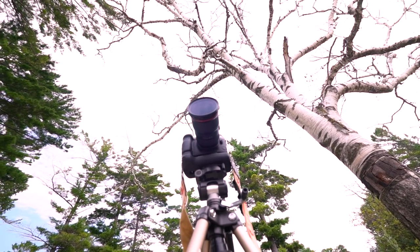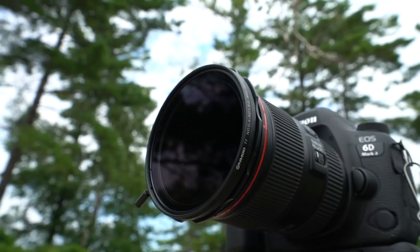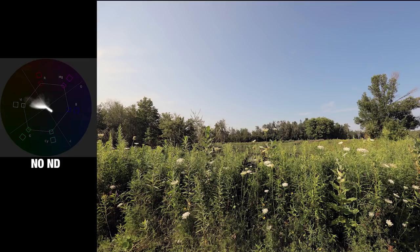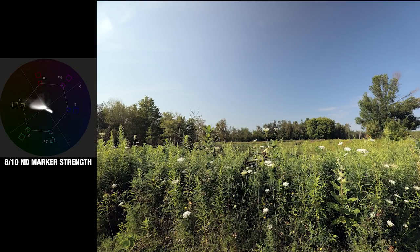Next up let's take a look at the color shifting, which depending on the variable ND filters you're using may have an impact on the images. On the vectorscope here, the white concentration in the middle will move further out of the circle towards the hue that's in the frame, and cycling through the different ND strengths we want to see that direction move as little as possible. And you can see here on the scope it doesn't really move all that much, having a minimal impact on the images.